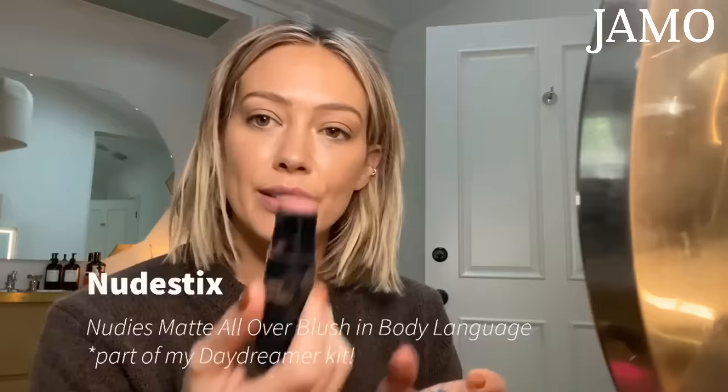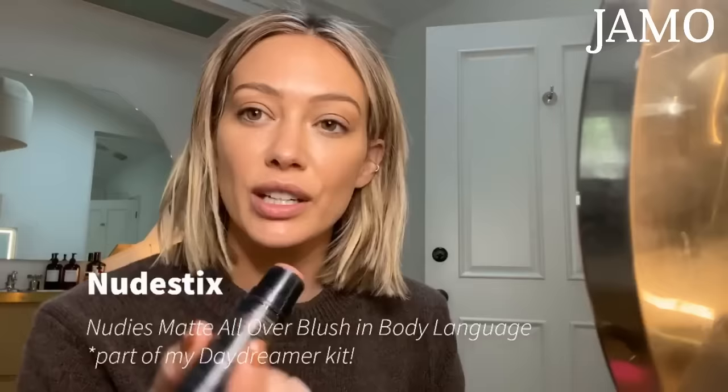I'm going into my crease and a little bit above. If you have a heavy brow bone like I feel I do, you want to create that crease a little for yourself. I'm also putting a little something on my lips to build from there — this is Body Language, a cheek, eye, and lip color. It's the chubby stick I created for Nude Sticks. I feel like it looks good on everyone.